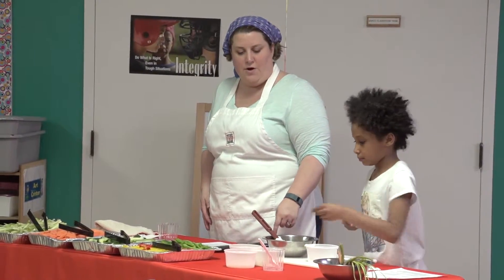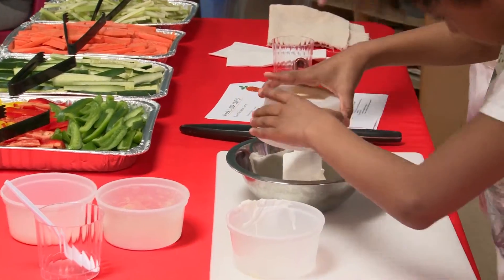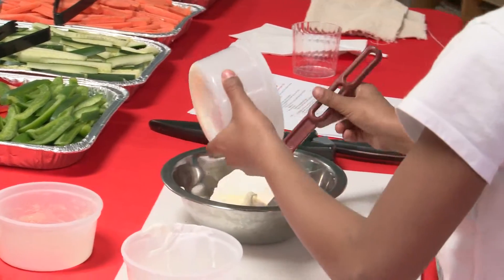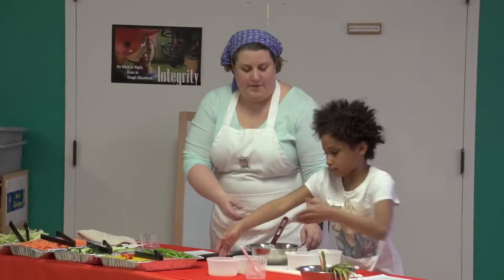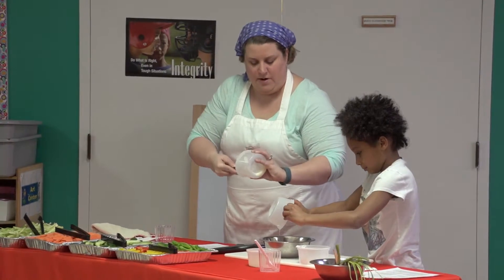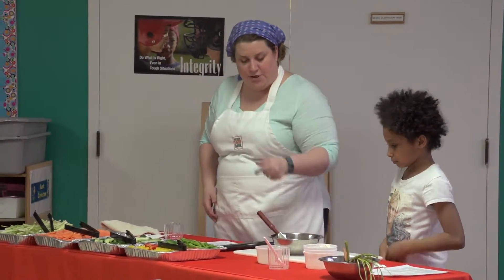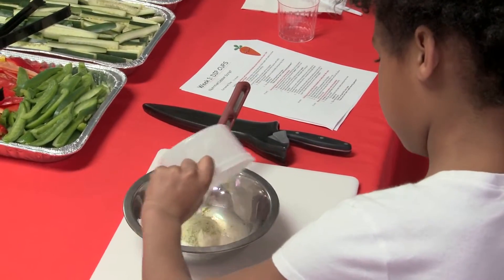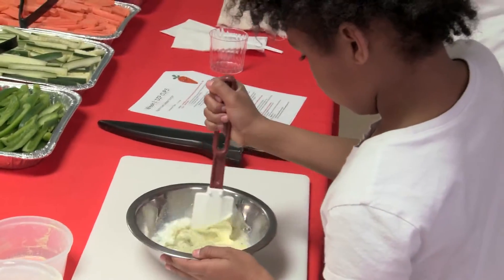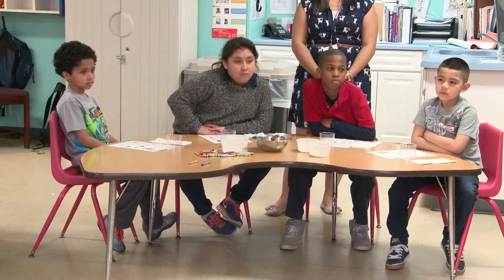Then we're going to put in our mayonnaise — dump that in there and use the spatula to scrape it out. And then we're going to put in our milk. The milk's going to come out easy because it's liquid — pour that right in. It's going to look kind of weird until you mix it all together, and then it'll look just like ranch. Then put your ranch powder in there. Take your spatula and stir it all together. At first it's going to look like it's not going to mix, but then it's going to all come together and make a yummy ranch dip.